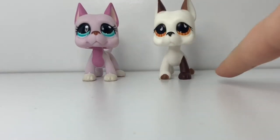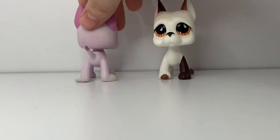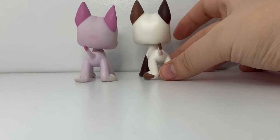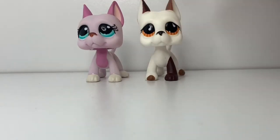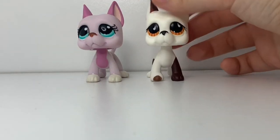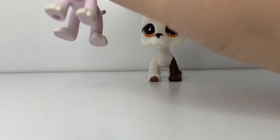Another thing is their feet. In the front you can see that the feet are closer together on this one than on this one, and whenever you turn them around, this one's feet are closer together and this one's are further apart. Sadly, I don't have the real version of this pet to compare to because I thought this was going to be the real one.